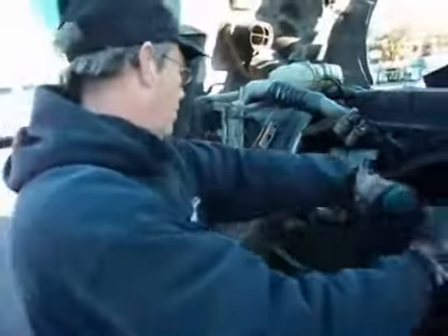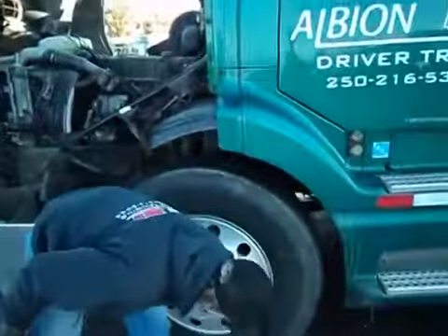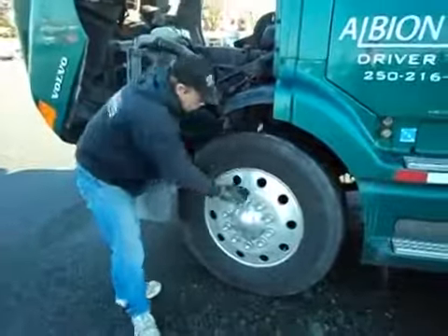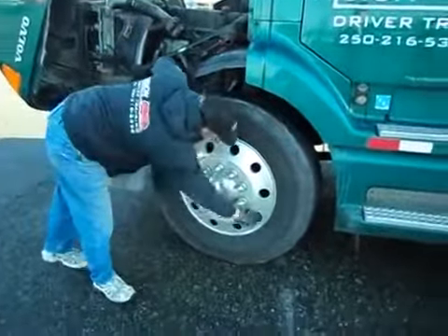Frame — I have no cracks in the frame, same as the other side. Shocks are secure. I have a steering arm on this side which is secure. I have no cracks in the leaf springs — U-bolts are all nice and tight. Airlines coming out of the frame: no audible leaks. No damage to my brake pot. Same as the other side, I'll check the slack adjuster — half to three quarters of an inch play, which is within tolerance. Inside the tires there's no rips, tears, or bulges — even adequate tread across the top. No rips, tears or bulges on the outside. No cracks in the rim. Lug nuts are all nice and tight. No leakage from the hub. No audible leak from the valve stem.